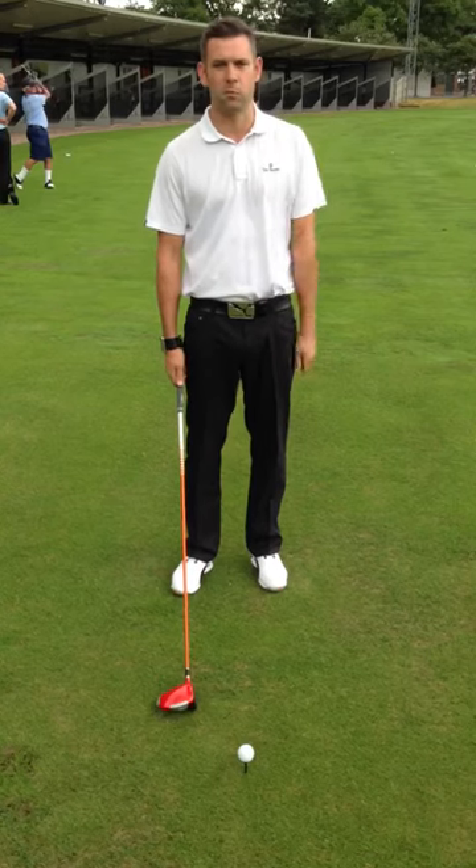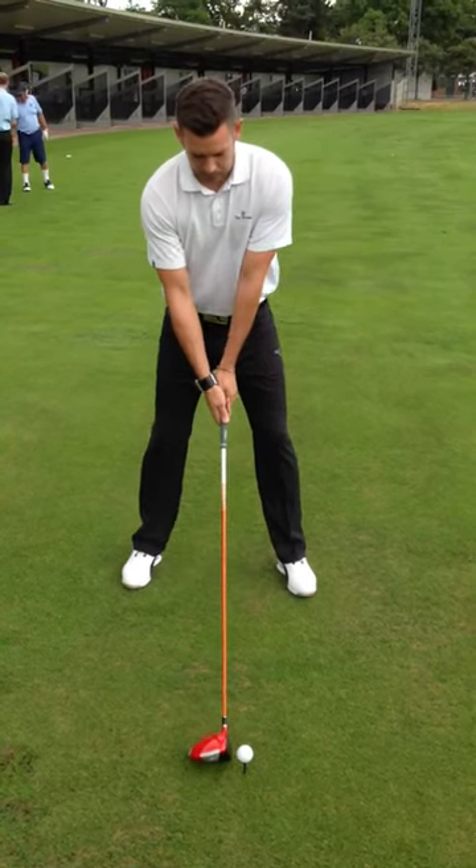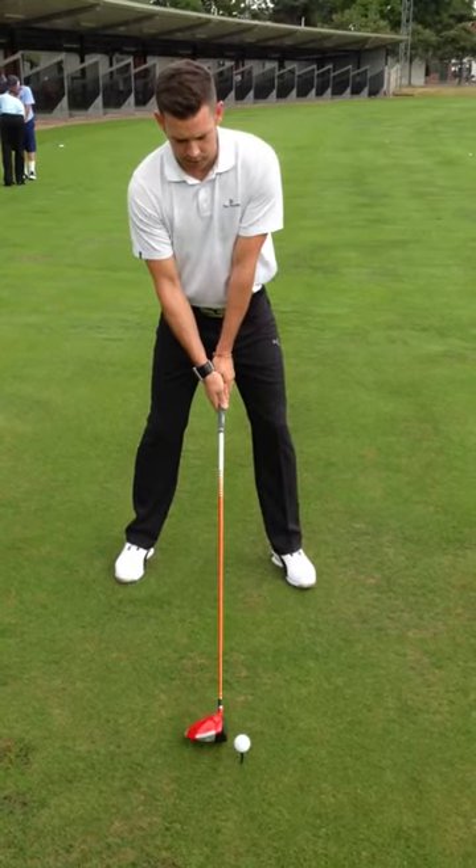I'm going to show you that setup and give this ball a hit and see if we can get those positions that we spoke about. Good setup, hips go a little forward, and then from there give it a hit.